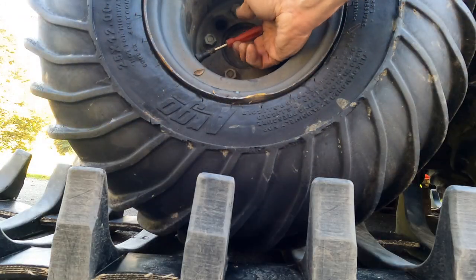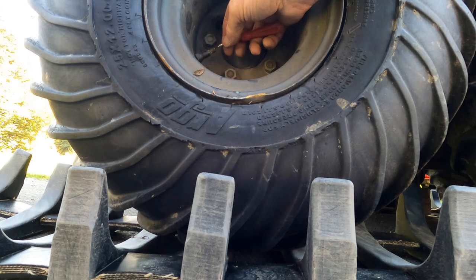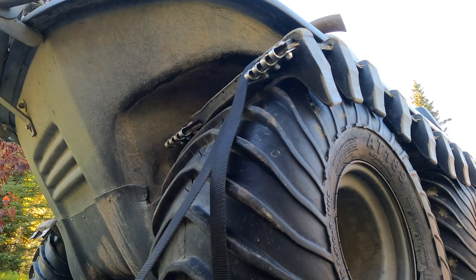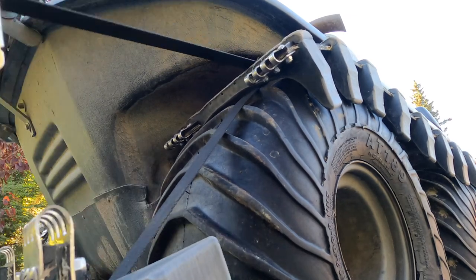Now I'm going to take the valve stem out of all four corners to flatten those tires, which reduces the circumference of the track all the way around and makes it easier to jack it together. I'm sure there's lots of ways to do this, but this works pretty good. This is just a ratchet strap — I'm going to thread it back into itself.